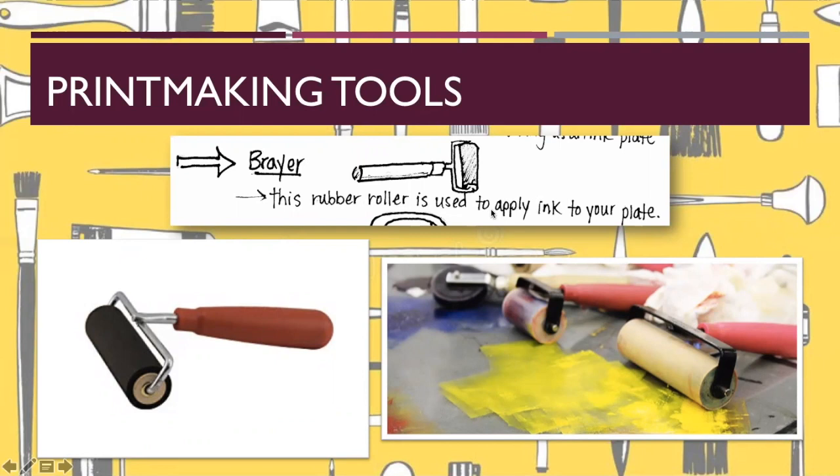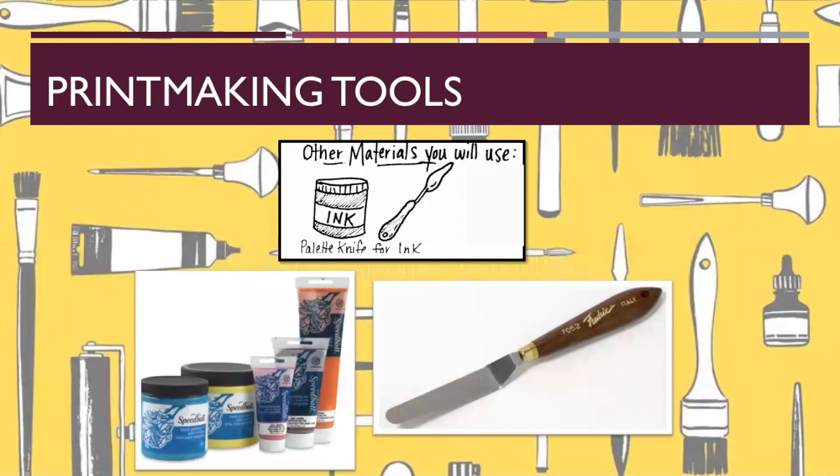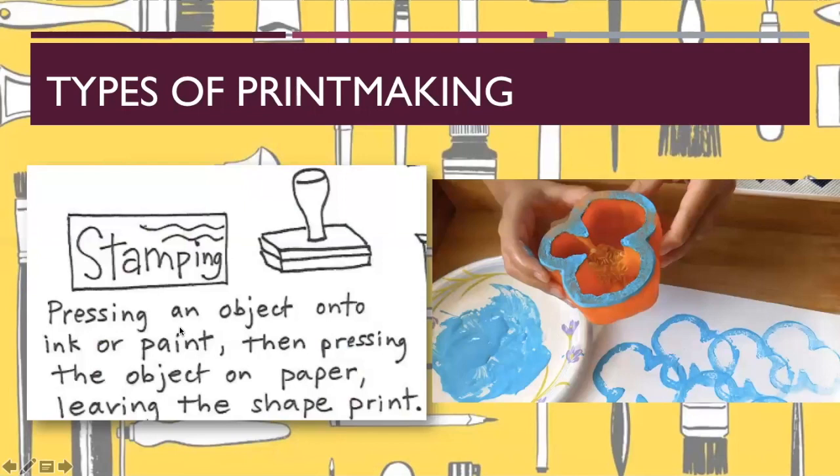We're also going to use what's called a brayer. A brayer is a rubber roller used to apply ink to your plate. You roll the brayer in the ink and then roll it across your plate, similar to putting a stamp on a stamp pad. The other materials you use are ink and a palette knife. A palette knife is how you spread your ink. Then we will do what's called stamping, where you press an object onto ink or paint and then press the object onto paper.